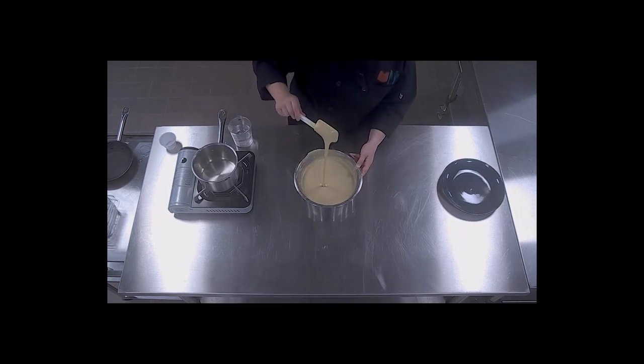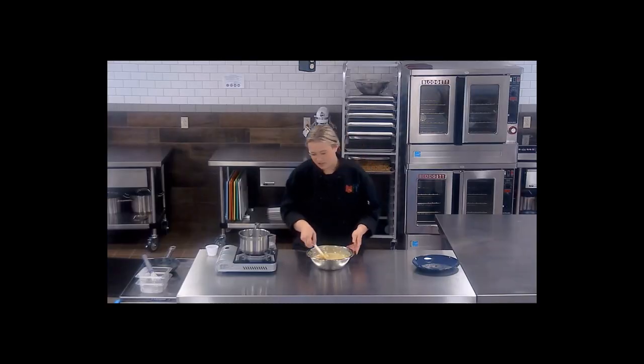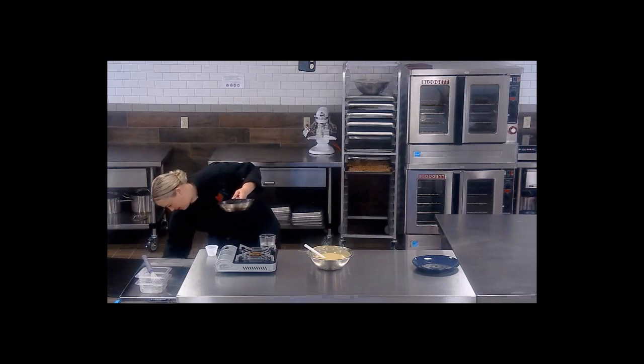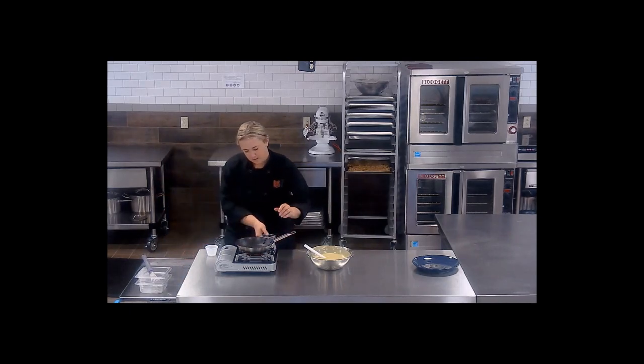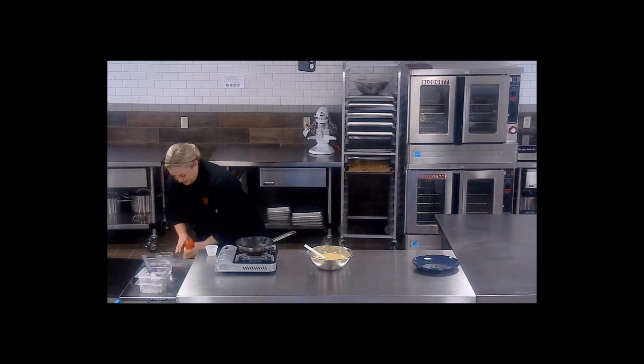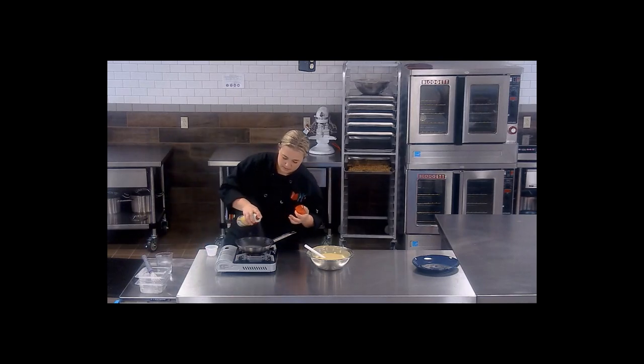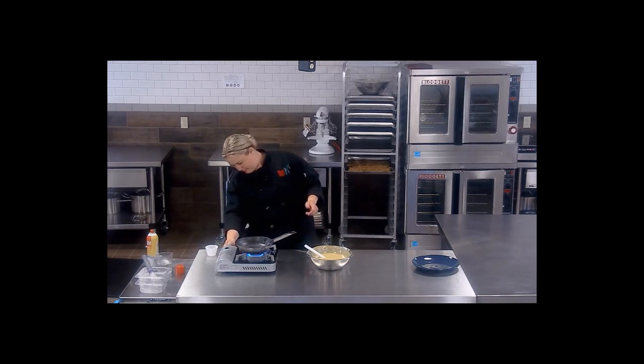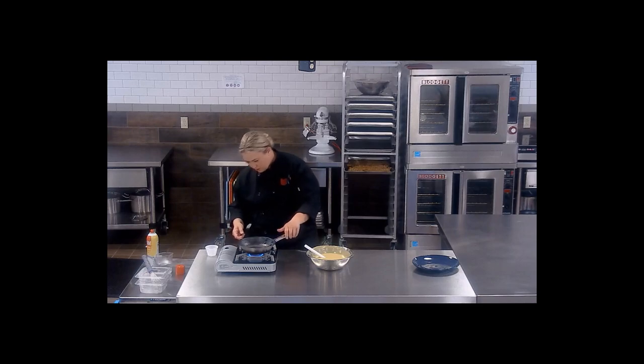Once you've gotten to about this consistency here — it runs nice and smoothly — you're ready to start cooking. So we're going to go ahead and switch to a pan. I'm going to grease this and keep it on medium to low, just because a flame like that does cook pretty quickly.